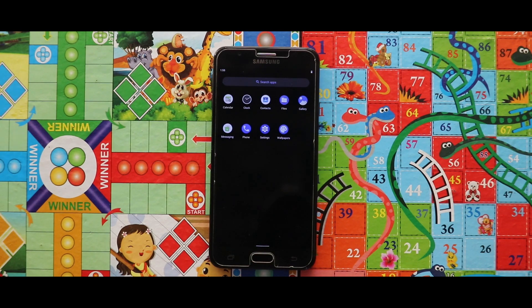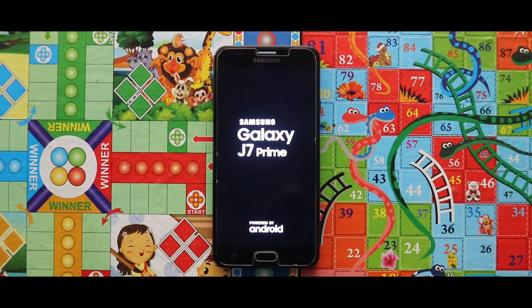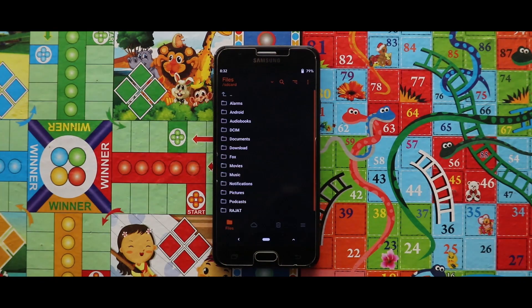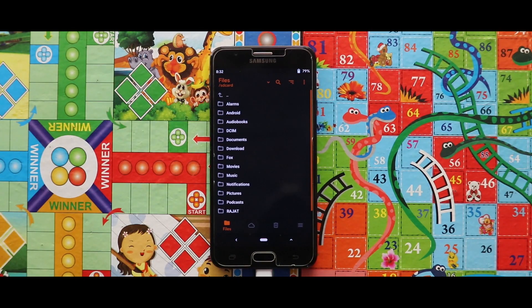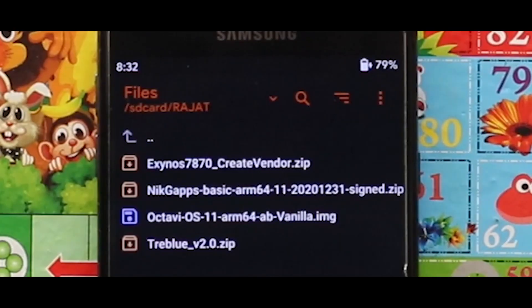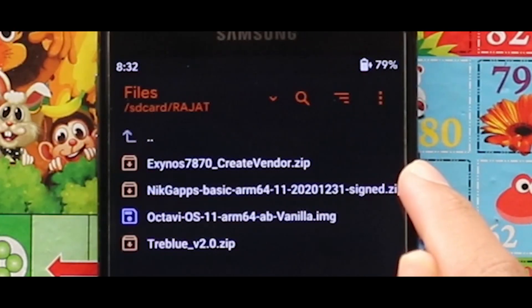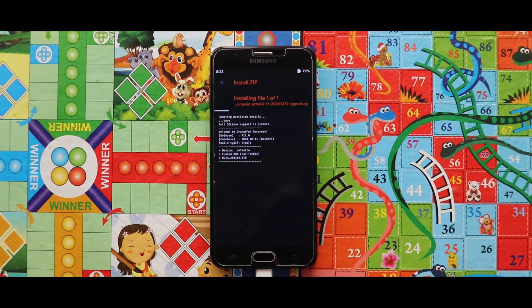To add the Play Store, all you need to do is turn off your device, boot it to your custom recovery mode again, and then flash the Google Apps package for Android 11. I will also put the link to that zip file in the description box. As you can see, I have copied the GApps zip from my PC to my device's internal storage using a charging cable. Now just flash it.